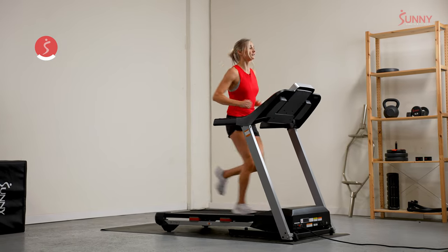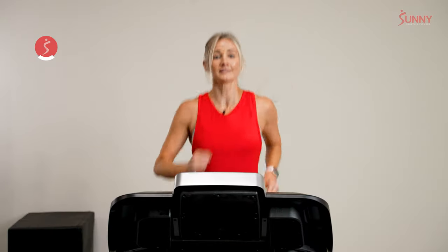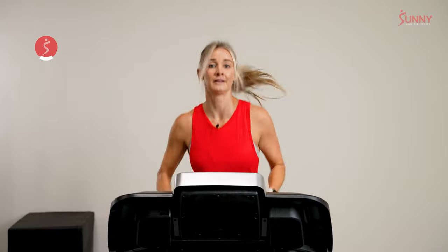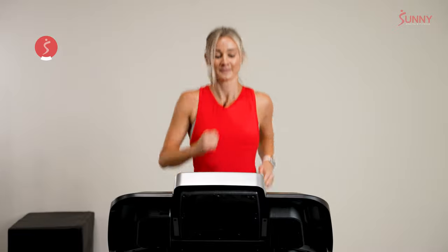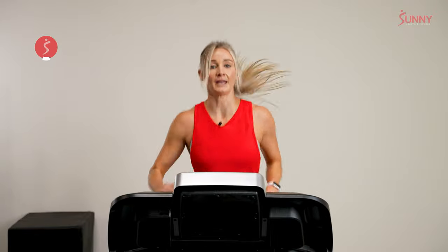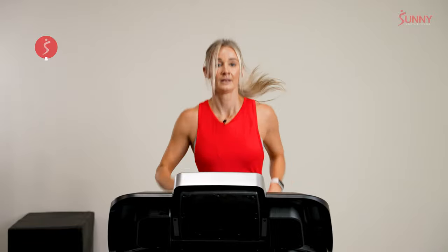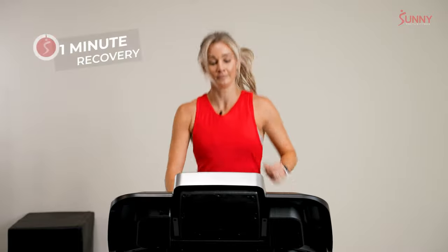45 seconds left on this interval. Then we have another one-minute recovery. But after this, things change a little bit — our intervals are going to get shorter, and with that there's the opportunity to get a little bit faster. About 20 seconds until we're back into that jogging recovery — same pace, still one minute. 5, 4, 3, 2, 1. Into our jog.